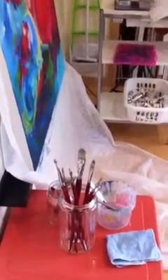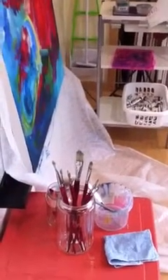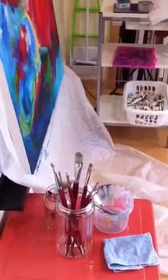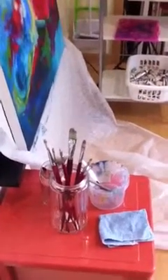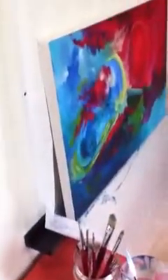Hi everyone, it's Ingrid from ingridcreates.com. This is a really quick video of the inside of my studio, which I thought would be easier to make. This way I can just talk you through the different areas that I set up, as I explained in the blog post. This is where I've got my canvas set up.